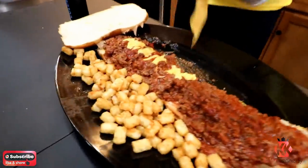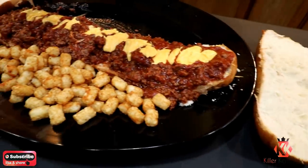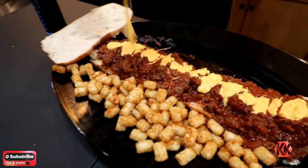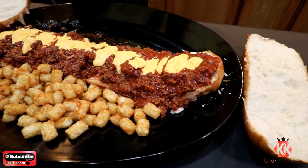Mr. Poole, you've got to have a little bit of cheese on the top. Look at that — cheesy. It's getting warm.